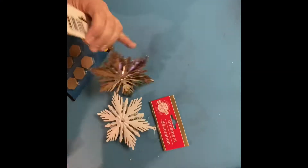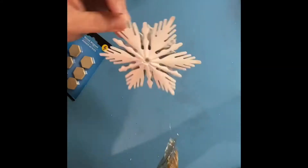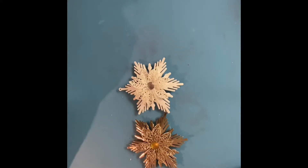Good morning, welcome back to my channel! Today I have five DIYs for you and I'm so excited about these. Let's just go ahead and get started.